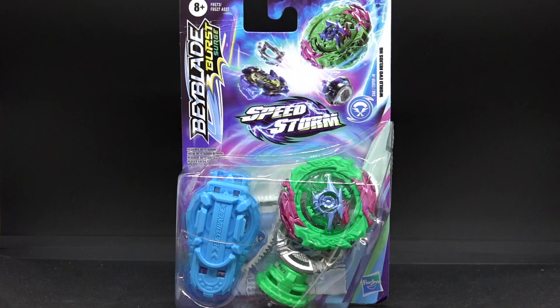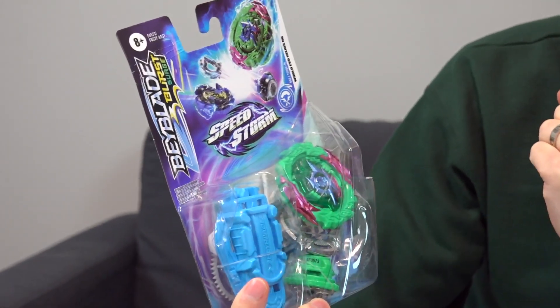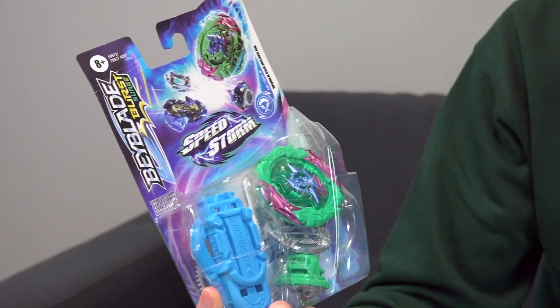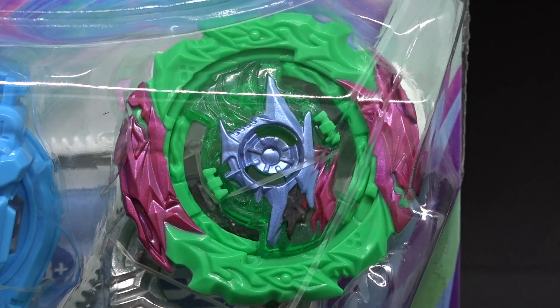Welcome back to another Beyblade Burst Speedstorm unboxing video. Today we have this starter set over here — it comes with a launcher, but it's pretty much a recolored version of random parts mixed together that Hasbro always comes up with.